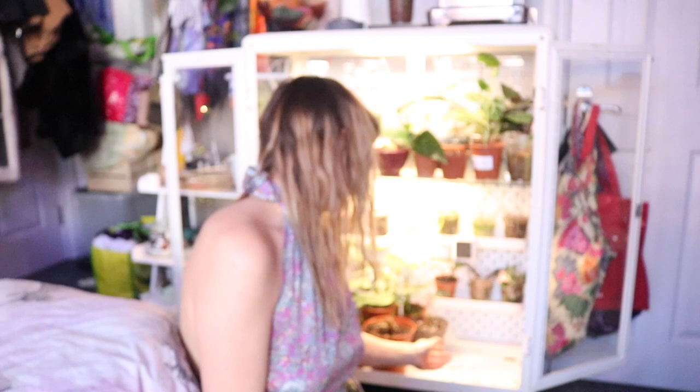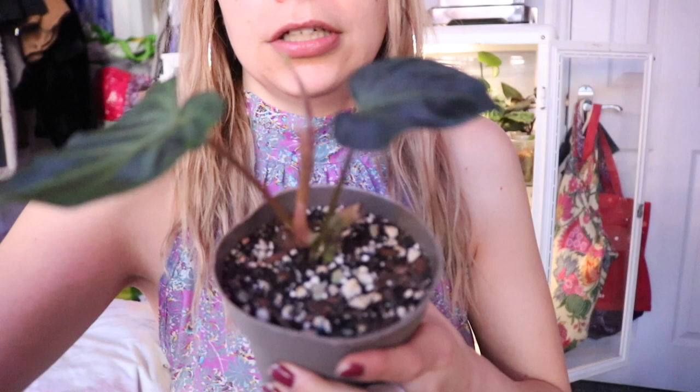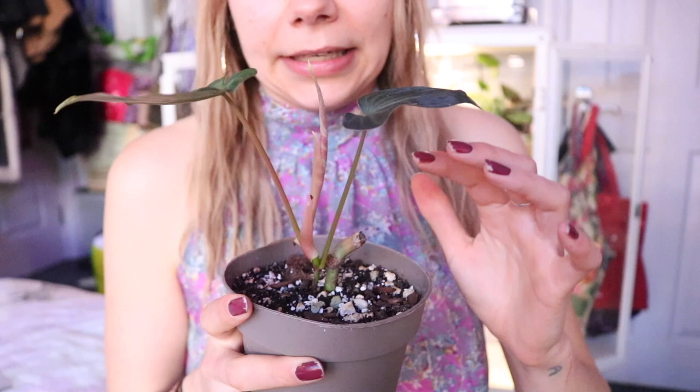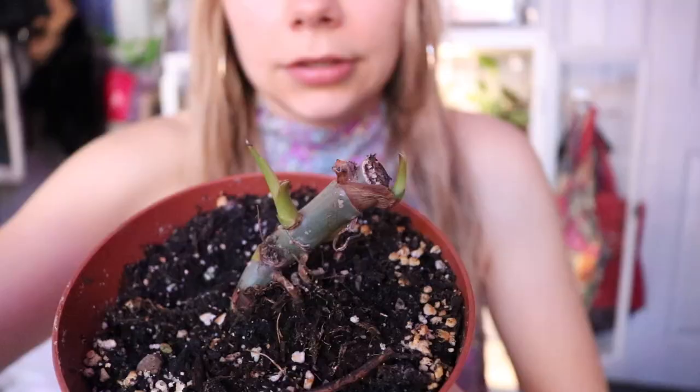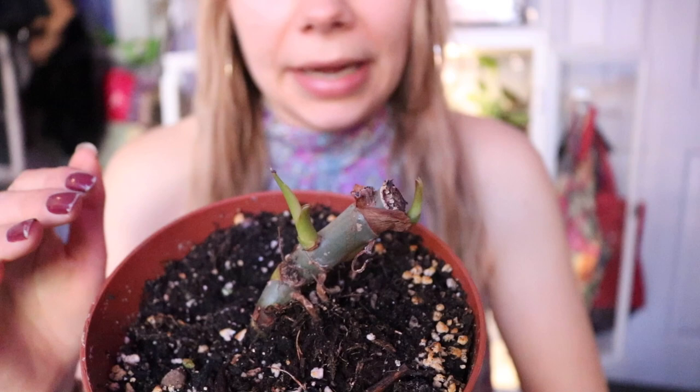Then I've got another Philodendron varicosum that is a rescue mission — it's pushing out a new leaf and I'm so excited. This was the original one I got and I had to chop it all the way back, and here is the result. I'm keeping it in here and I'm going to put it on a trellis at some point. Then I've got my other rescue, the Philodendron golden dragon — it's pushed out two new growth points since chopping it all the way back. The reason I chopped it was because it was producing really small leaves. I wanted to promote better growth and propagate from it to have multiple chances of survival.